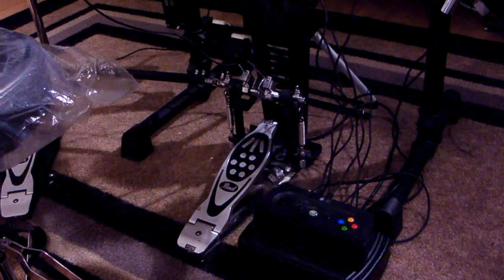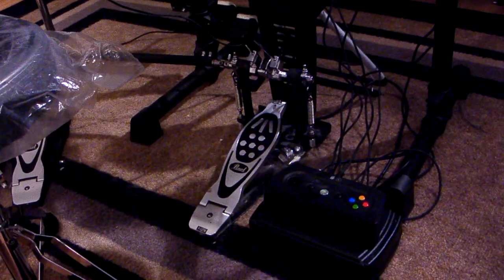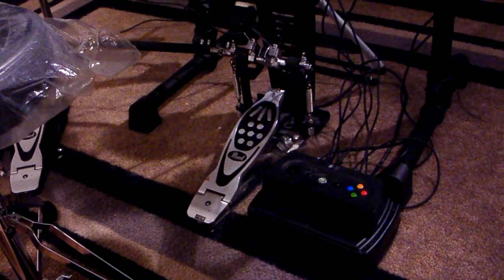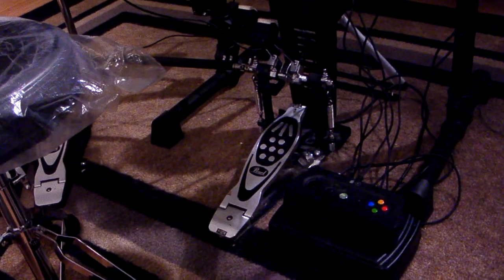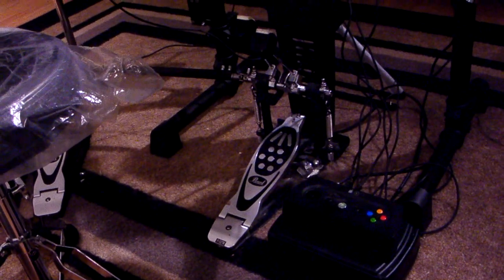My hands are in a different position, and I've learned to play quicker and more accurately over time. While I could probably sit down at a regular or real electronic drum set and bang out a normal beat...